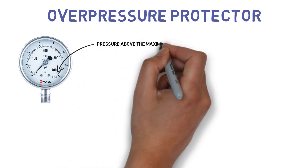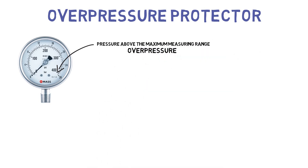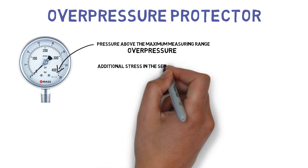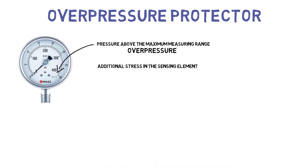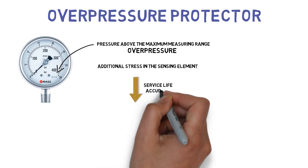Any pressure above the maximum measuring range is overpressure on the pressure gauge. This gives rise to additional stress in the sensing element, which will greatly reduce the service life and the accuracy of the pressure gauge.